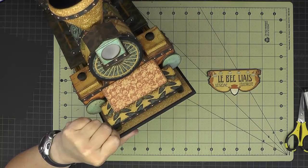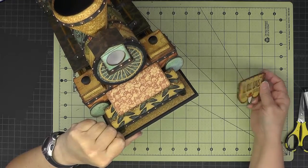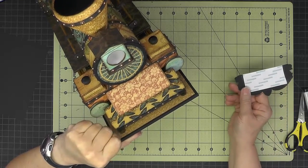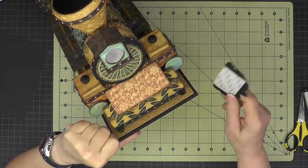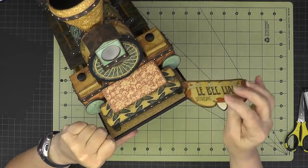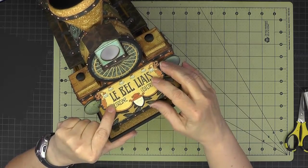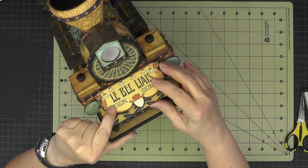Now I have my element cut out and backed with some black cardstock. I've prepped it with a piece of score tape and now I'm just going to center it on the front and put it down with that score tape.